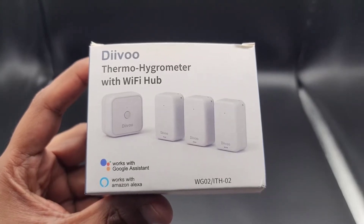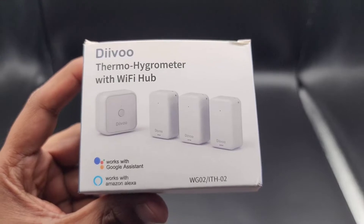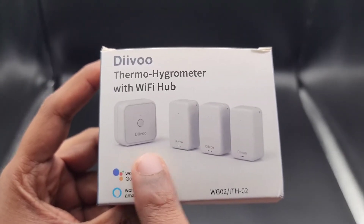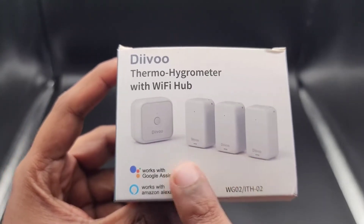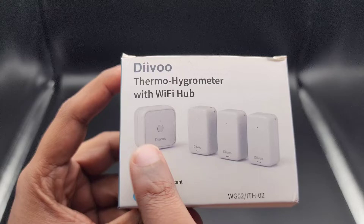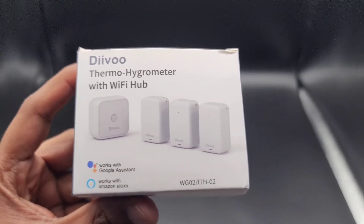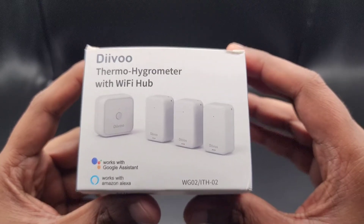Hey guys, today we're taking a look at the Devo temperature and humidity sensor with a hub. The hub is this unit right over here. And there are three remote wireless modules that use Bluetooth low energy to communicate with this hub, which in turn connects over your home or business Wi-Fi and provides data back to the Tuya Smart app.